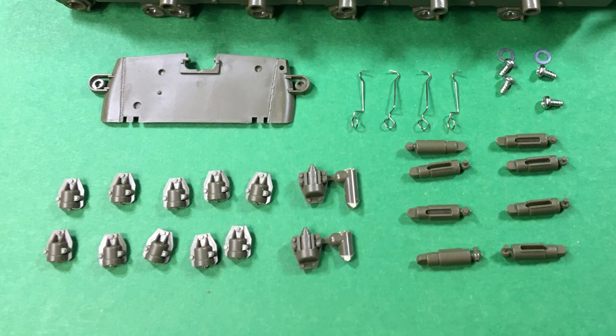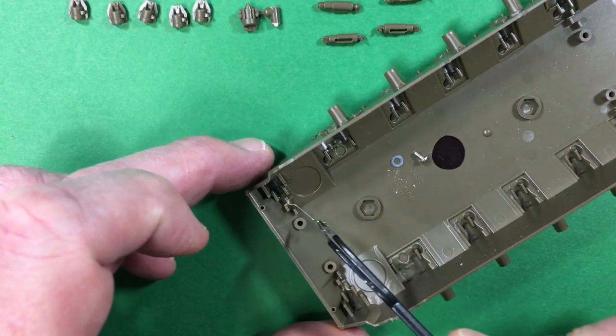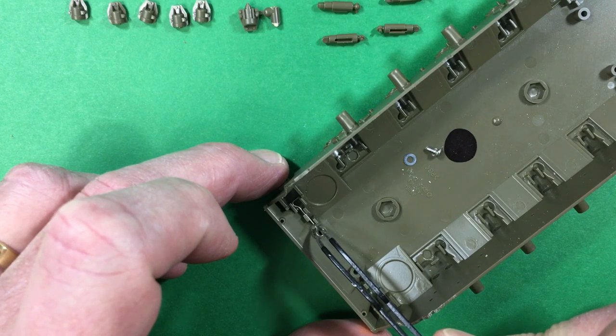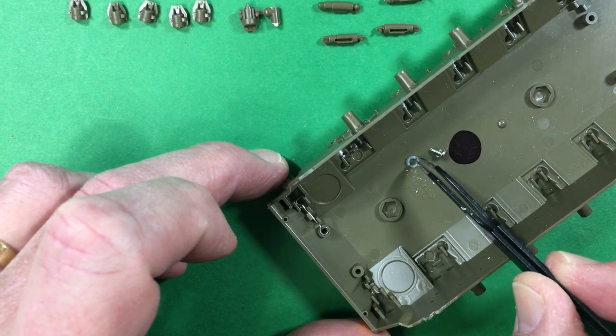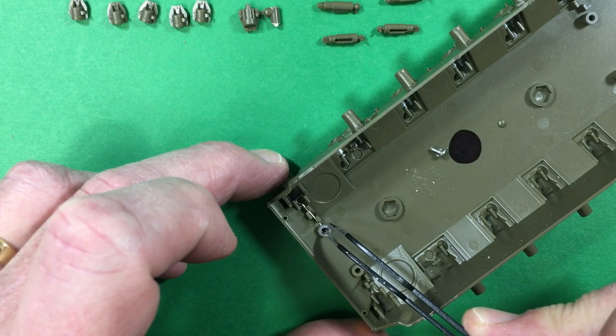So these are all the parts required for step one of the build. Starting with getting some of the suspension components in place and then progressively adding on the plastic.